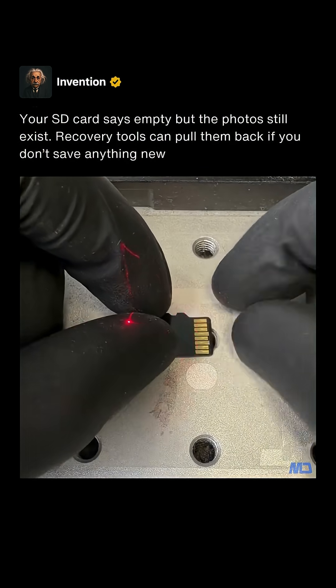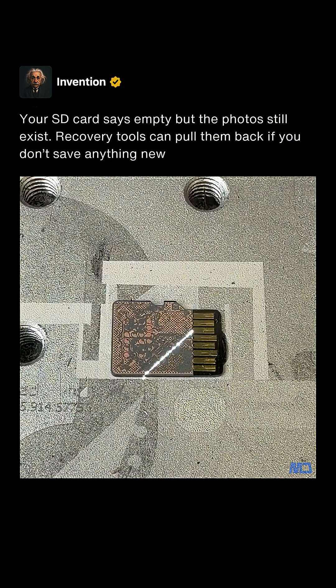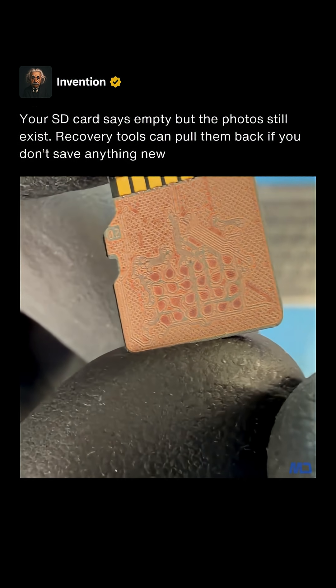Then I line up the SD card with this red light and run the laser. The laser slowly strips away the coating, leaving behind the copper traces. See these little circles? These little circles are data lines which allow us to read the data.